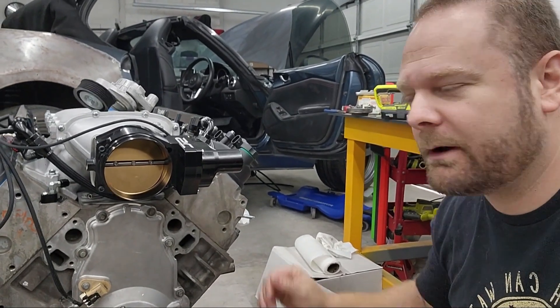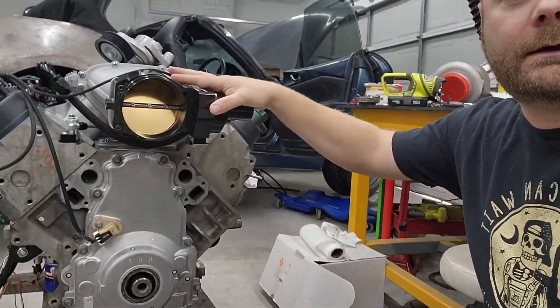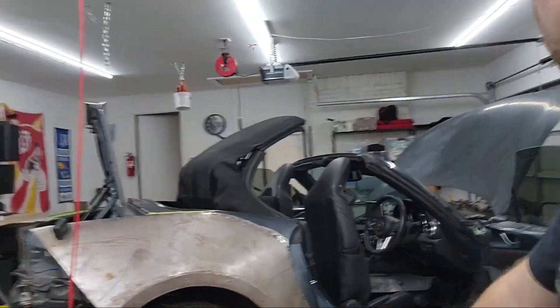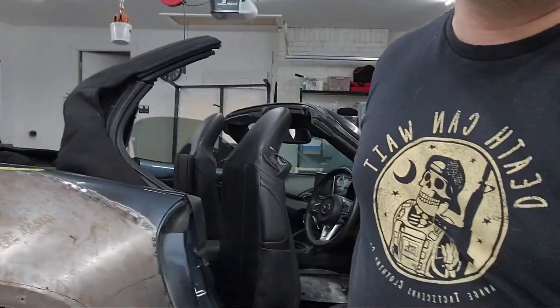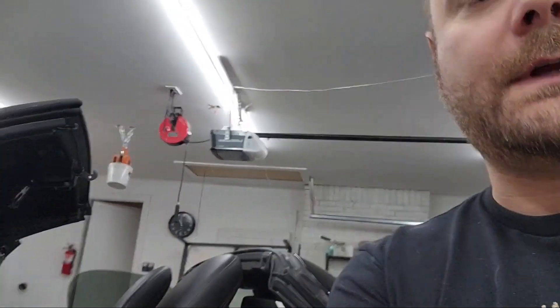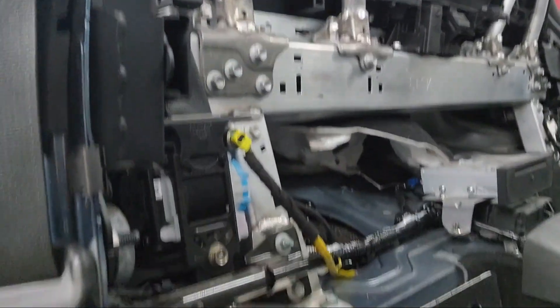Hey guys, welcome back to the channel. Today we're going to have a short video showing how to do a fuel pump upgrade in preparation for our V8 swap. This is for the ND — the 2016 and up generation — and we'll show you step by step how to get to this fuel basket assembly behind the driver's seat.